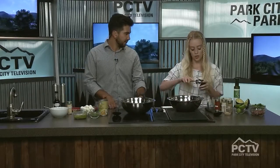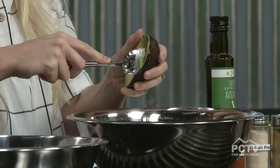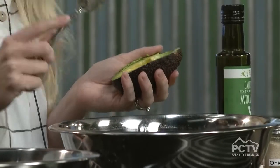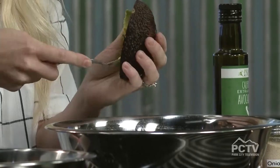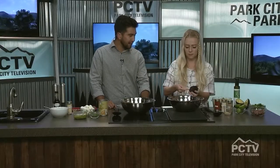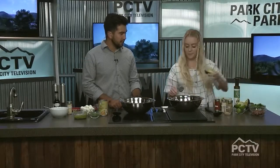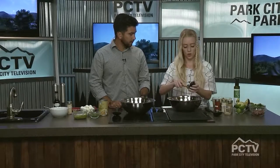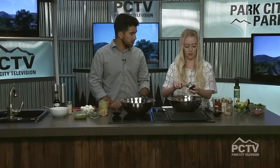Usually you have mayo for the dressing, but this one is going to use avocados. I have one really ripe avocado and one that's really soft. We're going to use the avocado to coat the potatoes. Avocado oil is a lot healthier for you than a mayo alternative, and it's going to give it a really cool flavor as well. You want them really soft — avocados can be so tricky, they're either way too hard or way too soft.